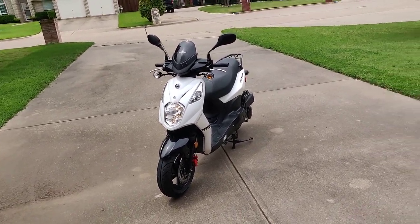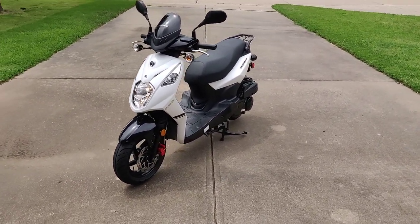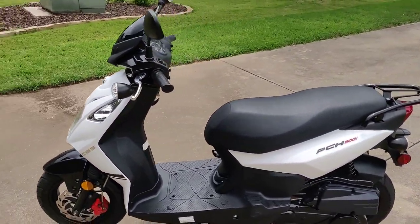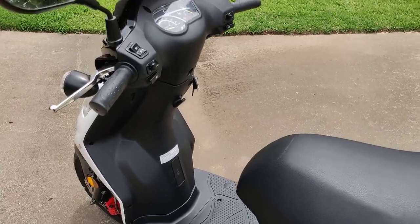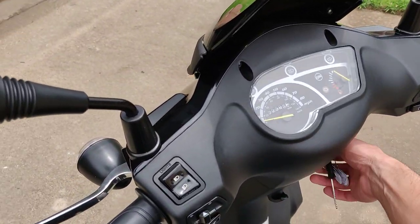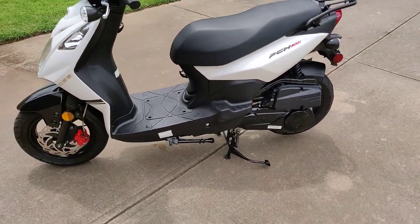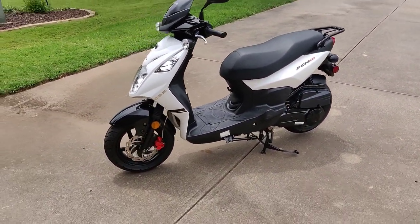Hey guys, today has come — I'm about to sell this scooter, so I figured now is a better time than ever to do a quick overview and review that I've been promising but never got to. So like I said, I'm selling it today.